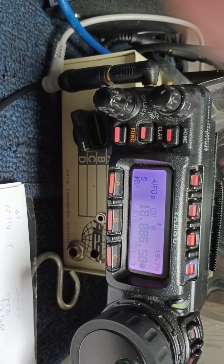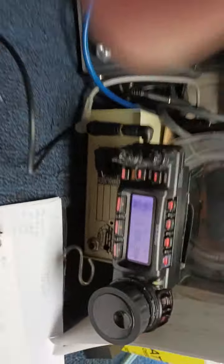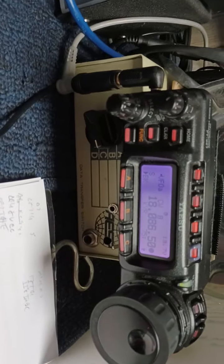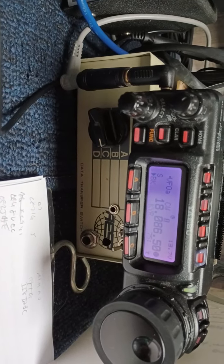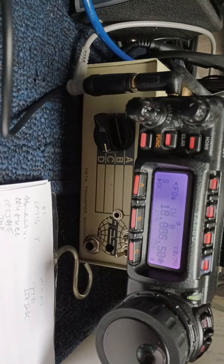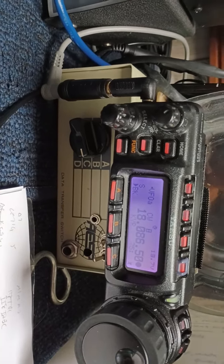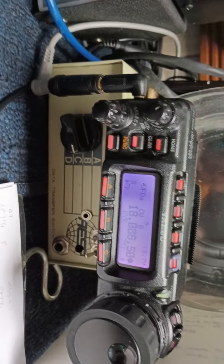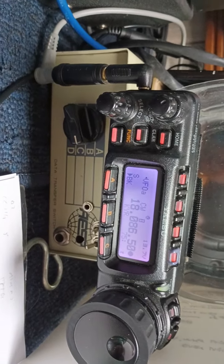I've made a dipole with the addition of those wires. It covers 6 meters through 20 meters, every band, and perfect match. I can work all of every band. The wide band's like 10 — not perfect match at the top, but it's FM up there. Who cares? It's still within a perfectly acceptable SWR, maybe 1.5 or 1.8 across the band.